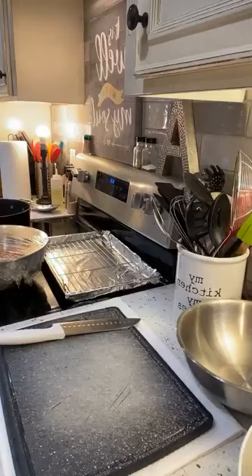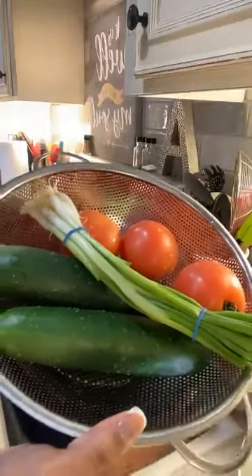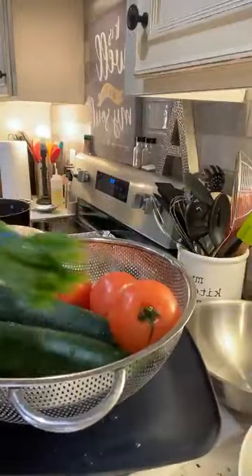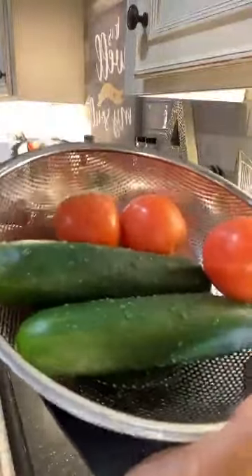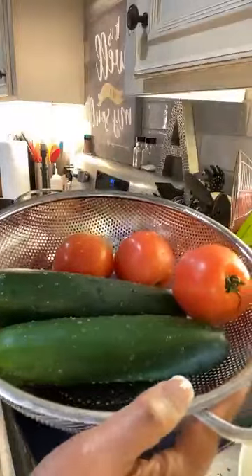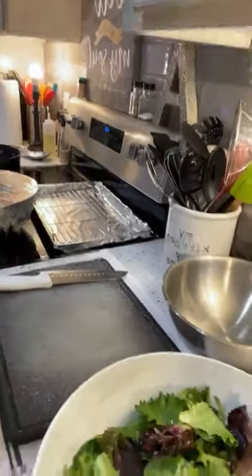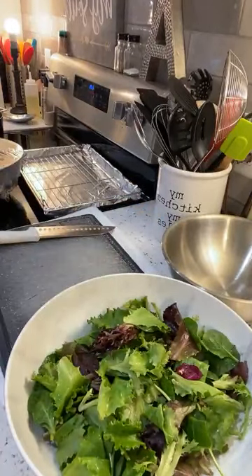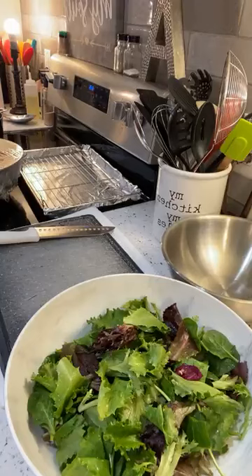Now we're going to chop up some of our vegetables. I have some green onion that we're going to use to go into our sauce — it's also going to be a garnishment for our wings. Then I got some tomato, and y'all, I finally got my cucumber! Remember I went to the store the other day and didn't even get the cucumber? That was a whole hot mess. So we got our salad going. We're going to peel our cucumber, and we're heating up this vegetable oil over here.